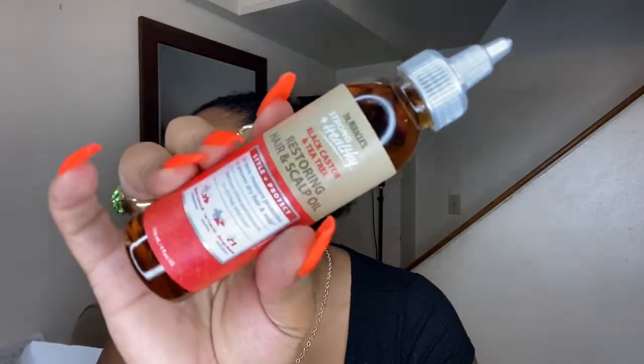The next thing I have is a Restoring Hair and Scalp Oil. It has black castor oil and tea tree, and also mango butter. It says it's two times more moisture protection to prevent dry hair and scalp, and restores shine and moisture.